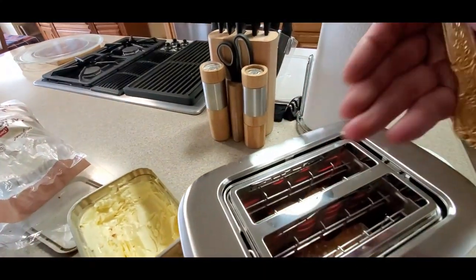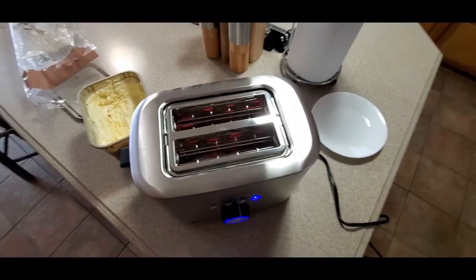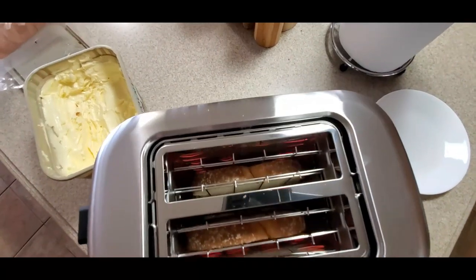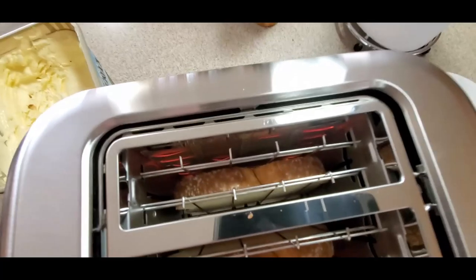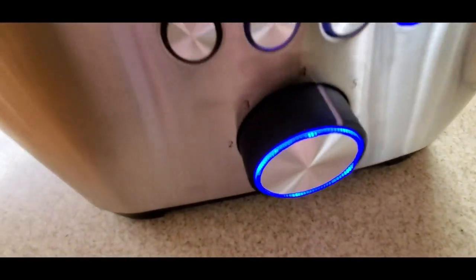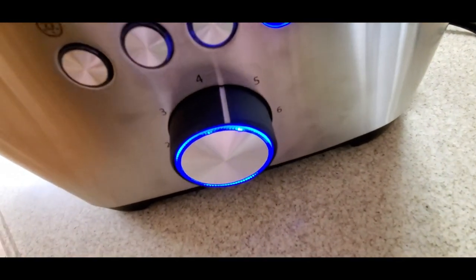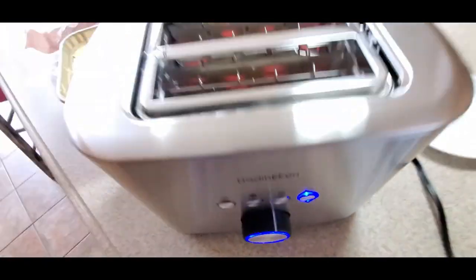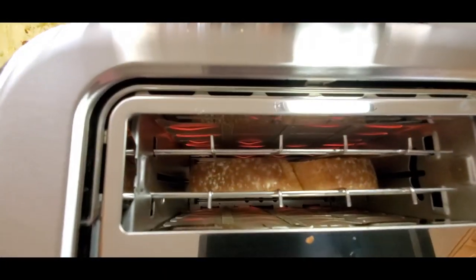Should be done in a few seconds. I can smell it getting nice and toasty. I have it set at four, but you could do all the way down to one or all the way up to seven. Shouldn't take that much longer.